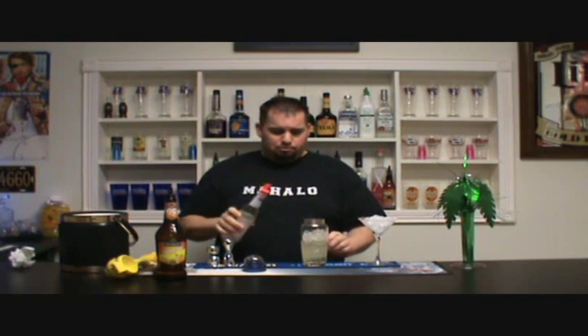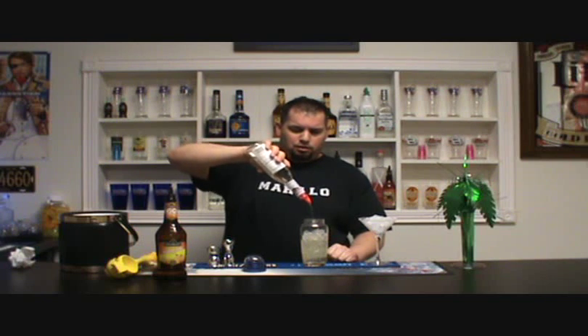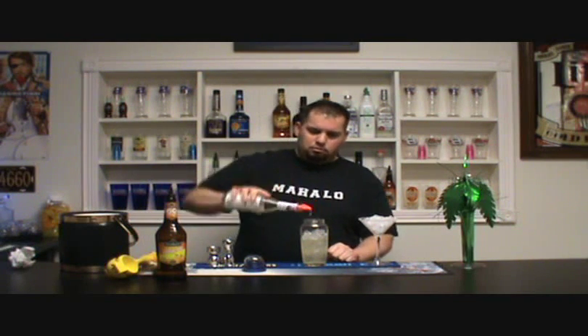Now this is one of my secret ingredients — it's not really a big secret. Bar syrup, or some call it simple syrup. This is just really going to sweeten it. It's almost going to taste like an alcoholic version of the lemon shake-up. Put some of that in.